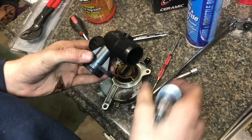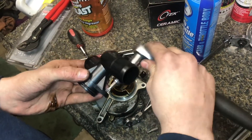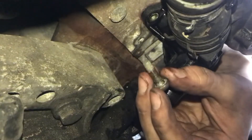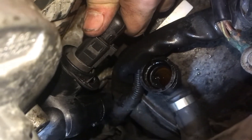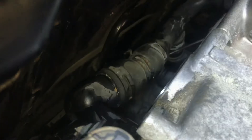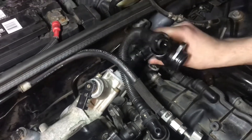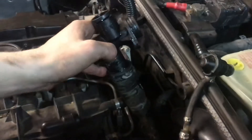Now to get to the second bolt, I'm just going to reach behind with a little extension and take that bolt out. There's the second one. The flange is now disconnected from the bolts, and the only connections remaining are the main coolant supply line and the connector that goes to the coolant temperature sensor. Lift the flange with the hose out, pull these clamps off, and we'll pull it out.